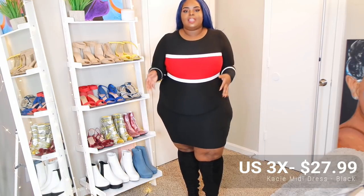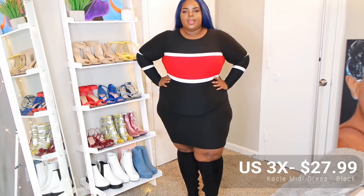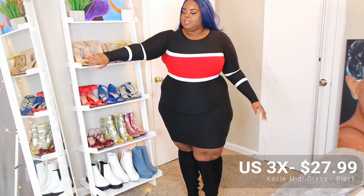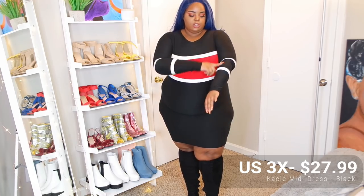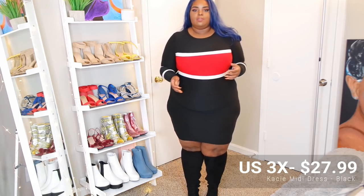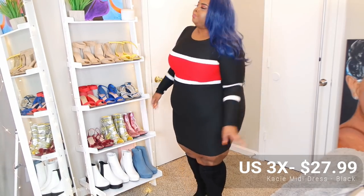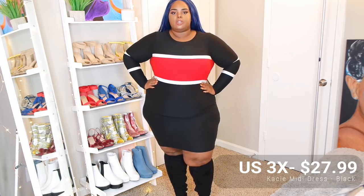I love this dress right here — it's really pretty. My favorite part is how the red just breaks it up along with the white, and I love the sleeves because I love a long sleeve. I really like the two white stripes — it's just really cute, like that sporty chic that a lot of companies are doing now, very trendy. I definitely see this as a fall outfit with over-the-knee boots. The back doesn't ride up too bad — it's just fully black on the back and I really like this one.